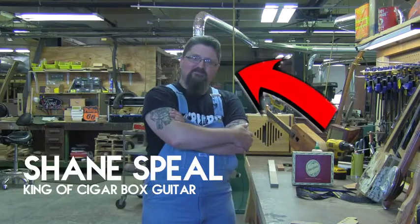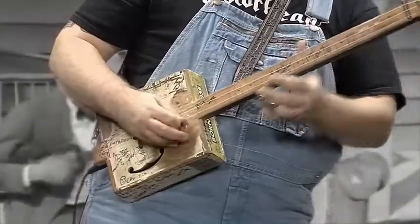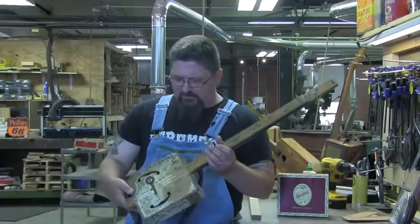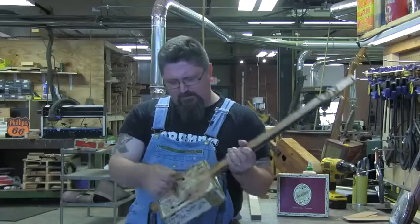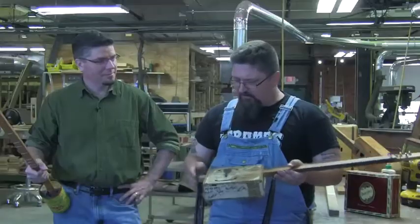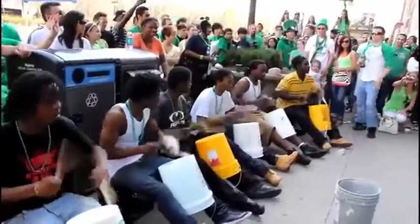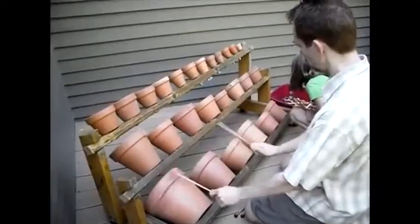Hi, I'm Shane Spiele, and I play a cigar box guitar for a living. In fact, this is it — nothing but an empty old box, stick jammed through it, and three strings. I play this thing in dive bars and festivals and places all around. I'm inspired by people like the Bucket Drummers in Chicago. There's music everywhere, and it can be made out of anything.